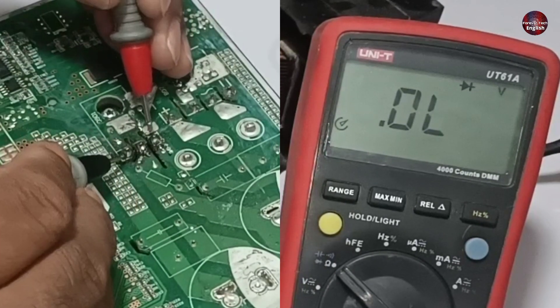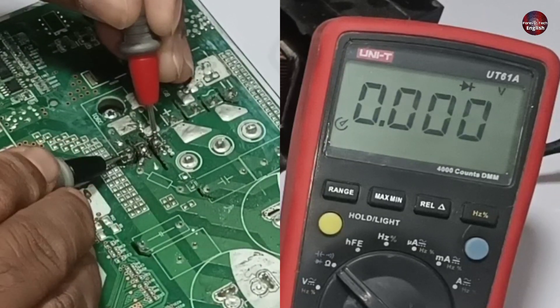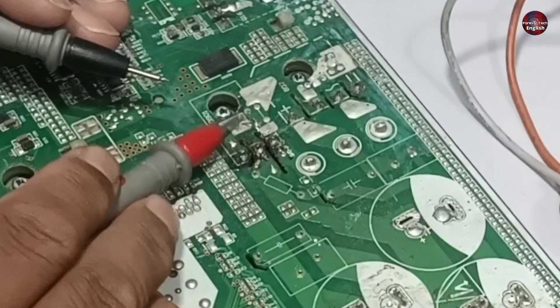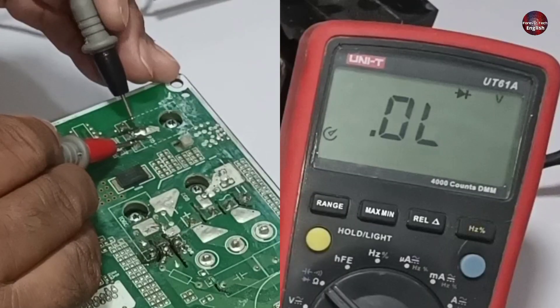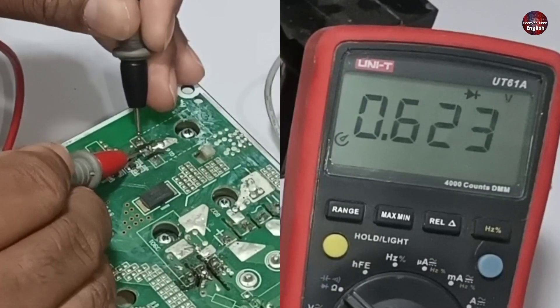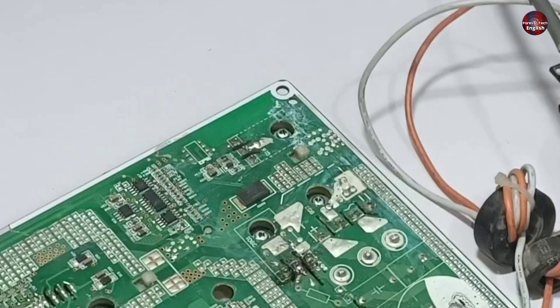Now let's check the diode. These points will show zero as it is a dual diode, and these points are also showing zero. This double diode is in the form of an IC, and it is showing zero on both sides, meaning it is not okay. Let's check the IGBT as well, also on diode mode. The IGBT is fine.